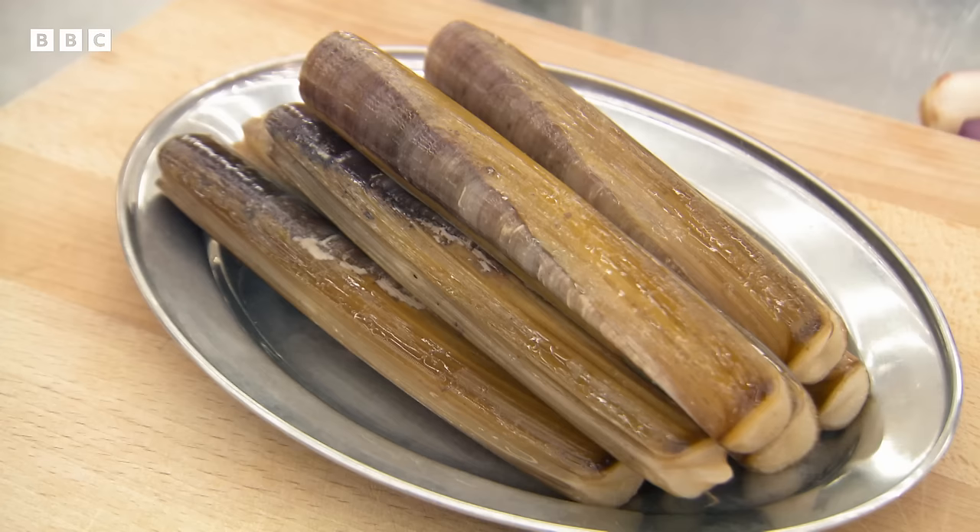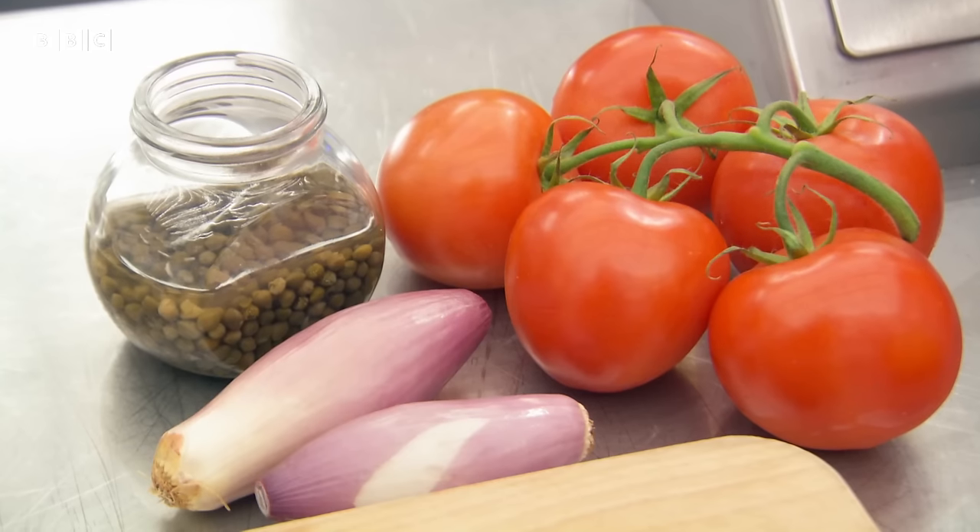Rhiannon, welcome to MasterChef. You look like a chef, you look like you mean business. I do mean business. This is the skills test and this one was set by Monica. I would like you to prepare and cook the razor clams, serving it with a sauce made with the ingredients in front of you. Cleaned razor clams before? I haven't, no. You've cleaned shellfish before, though. Mussels, what have you. Yeah, very similar. You will have 15 minutes. Good luck.